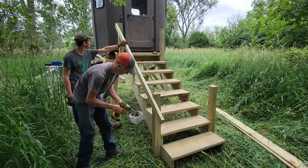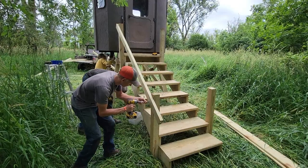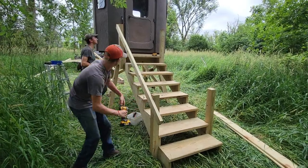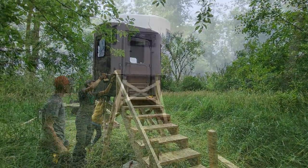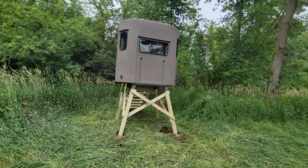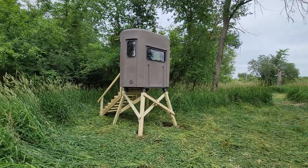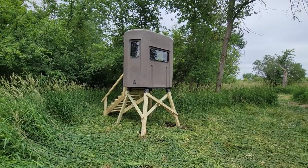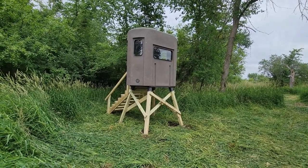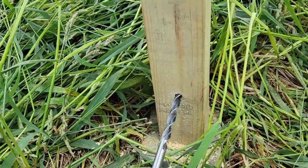We've got a couple of stringers and we're going to put a nice railing on it along with some steps, which is pretty easy to do with four people — it goes really fast. It'll be nice and sturdy. It sits back in kind of a nook, giving us quite a bit of shooting distance come fall, while also giving us safe entry and exit to the stand.